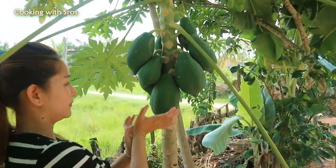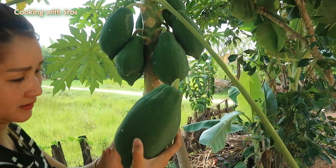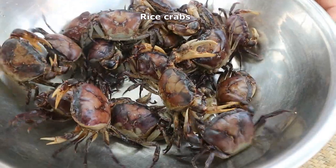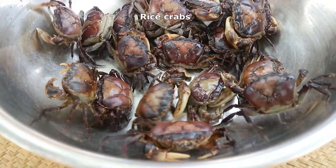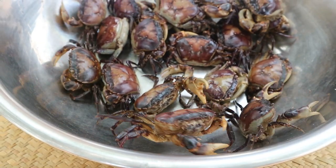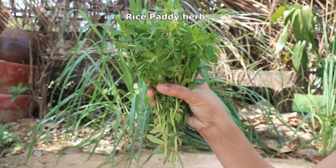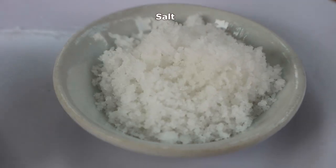Here is the papaya, so I take it up. The ingredients are: small shrimp, papaya, dry padi herb, chili, fish sauce, chicken powder, salt, and garlic. First step, I'm going to prepare the papaya.